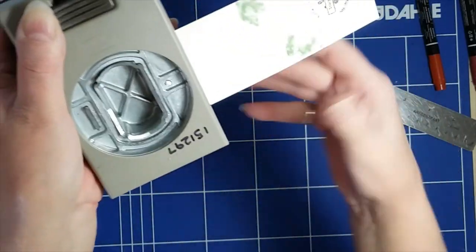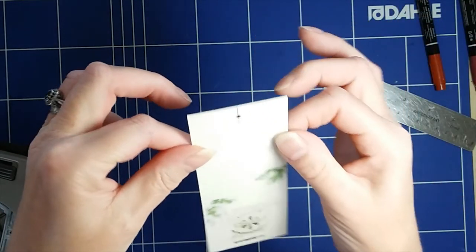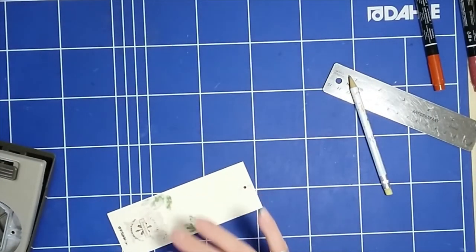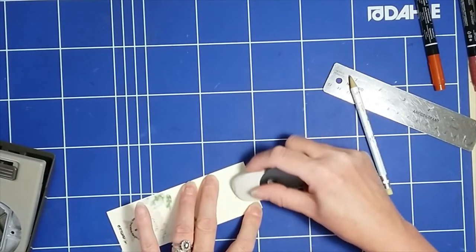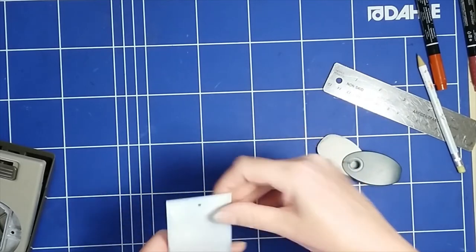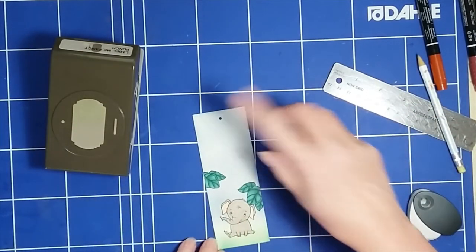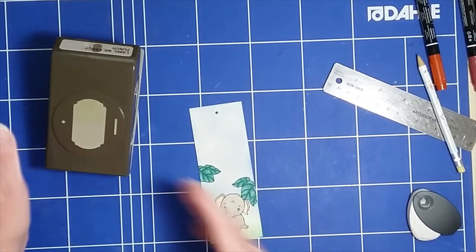Now I can punch. I have the hole in there and the top is still straight. All I need to do now is grab an eraser and just take out that pencil line. And now my bookmark is ready — I can grab some twine and thread it through.